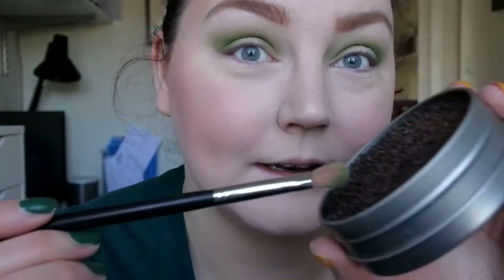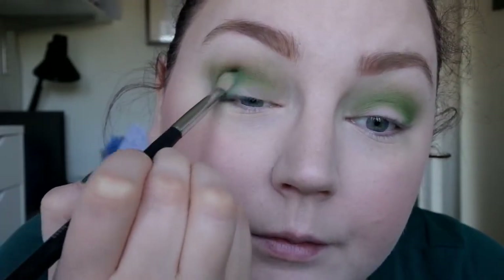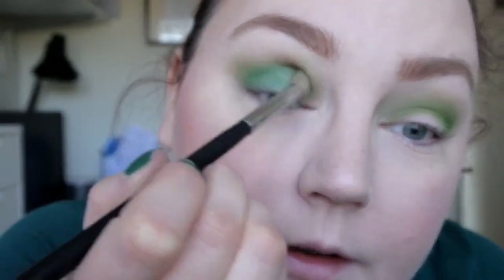I'm cleaning the M433 brush on my Vera Mona Color Switch. I'm going to take Cauldron, which is just a little bit darker — or maybe not darker, but another shade of green — and I'm going to place that on my outer corners and in my crease. I got some fallout from that which I will remove in just a second. I'm going to do the same to the other eye.